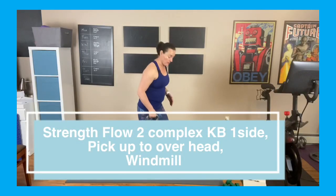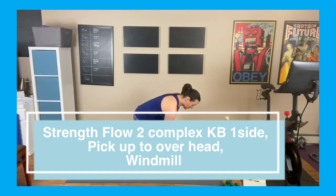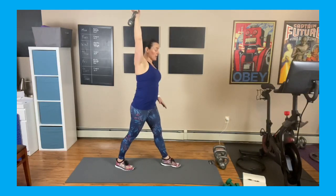Down nice and easy, I'm up on my toe, I'm touching — this is how you pick things up. Belly button in, which means core is engaging, back is ready to pick up the weight. I'm going to lift it up and rack it on my shoulder — racking means the weight is resting on my shoulder.